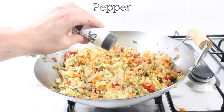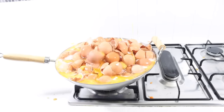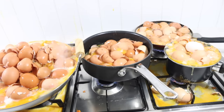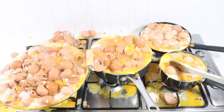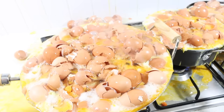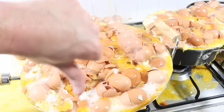Salt. Pepper. Stir. Let's have a taste. Yuck. Oh no.